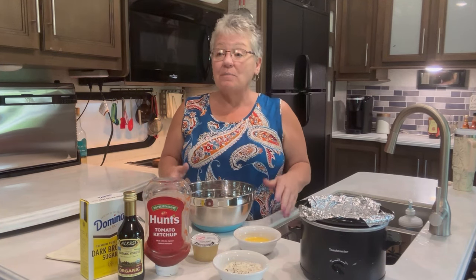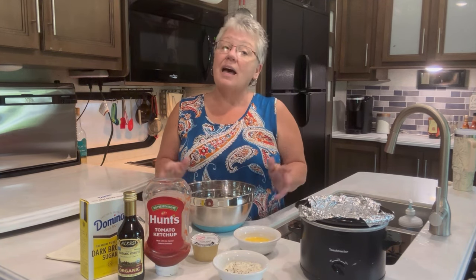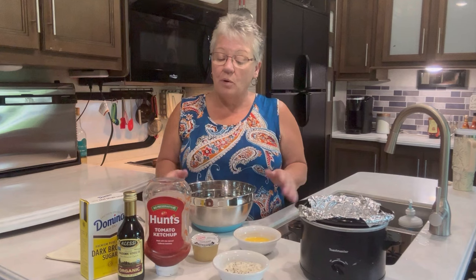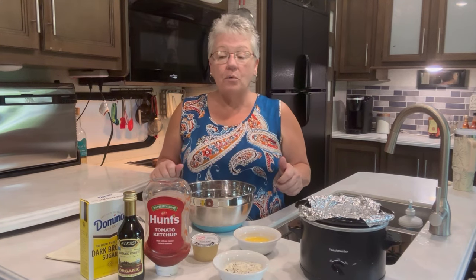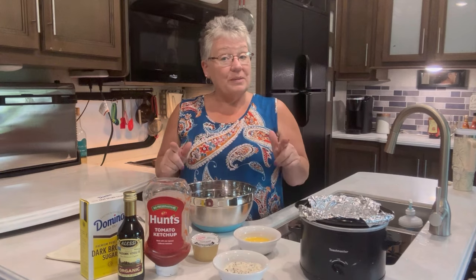I'm coming to you from my camper today. I'm out here camping and I'm not going to miss a video, so I'm filming in my camper. Today we're making an apple meatloaf, and the reason I'm using applesauce instead of grated apple is because it brings more moisture to the meatloaf. Stay tuned.